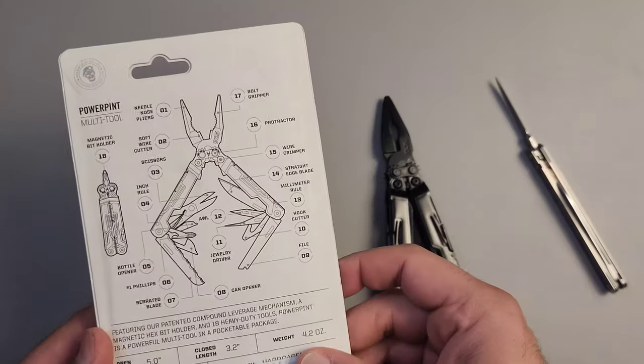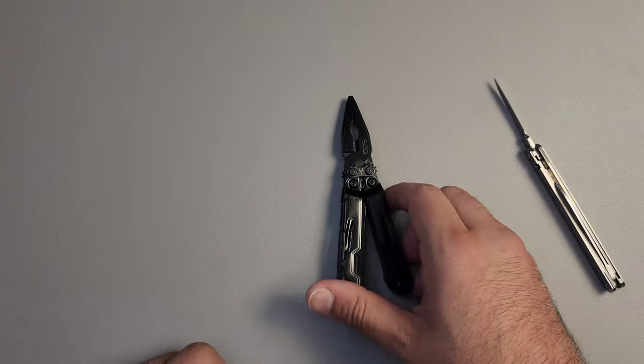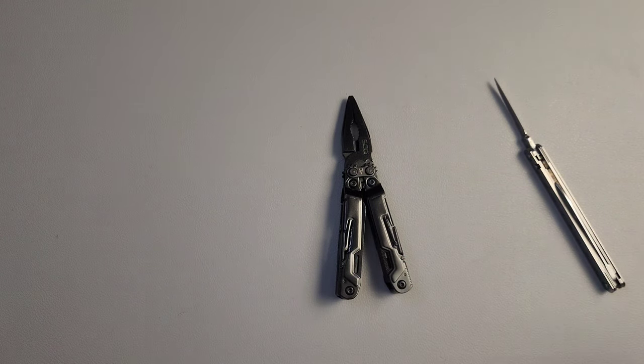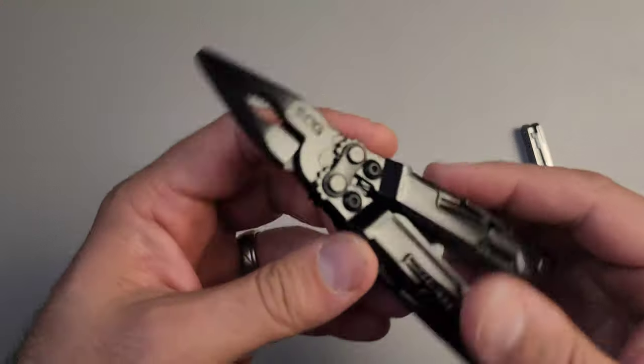I've already played with this before. I just had a regular stainless version and it was used like I said. There was one major issue with it, so let's go ahead and take a look.